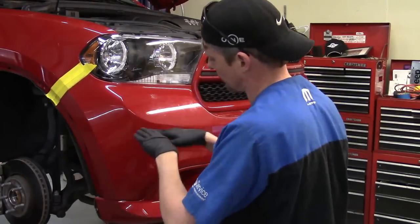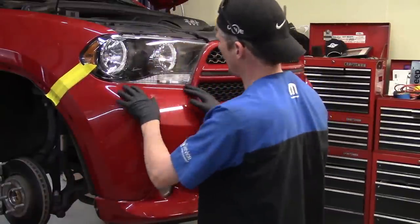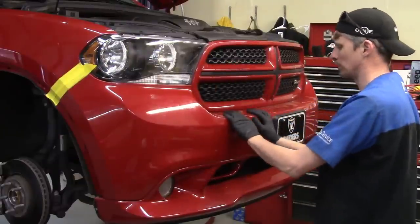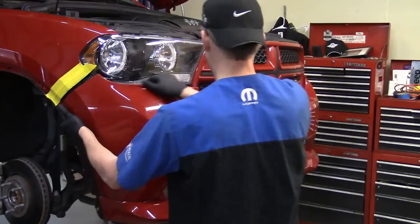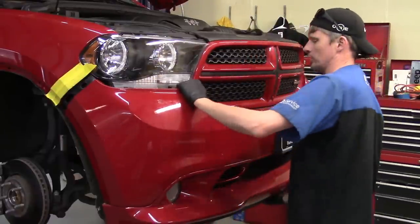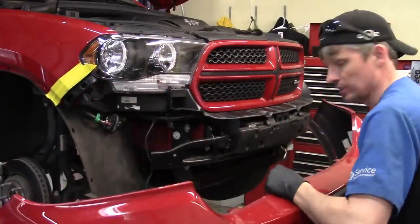All the fasteners underneath are taken loose, the fasteners inside the fender well opening are done, and it's unsnapped from the front fender. Now we just work our way around — there are some areas where it snaps in around the headlight. Keep in mind the grille stays on the vehicle; it does not come off with the front bumper cover. We also unplugged the fog lights. Just grab an edge, start working it — it may take a little force, but I'm not trying to break it, just unsnap it. Work your way around, grab it, and set it off to the side.